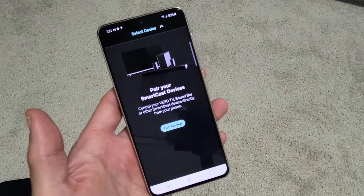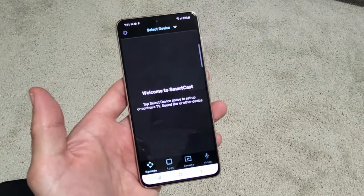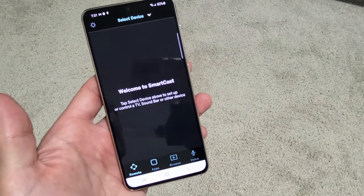Once you install it, you don't actually have to create an account. You can just sign in as a guest. That's exactly what I did here.